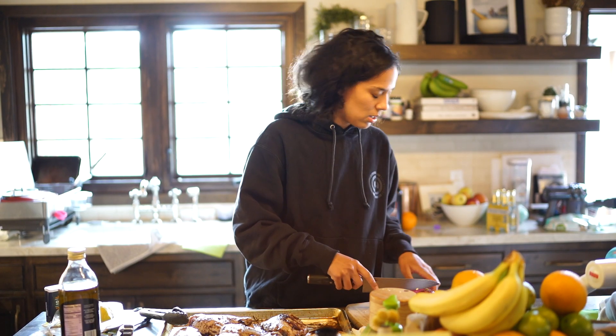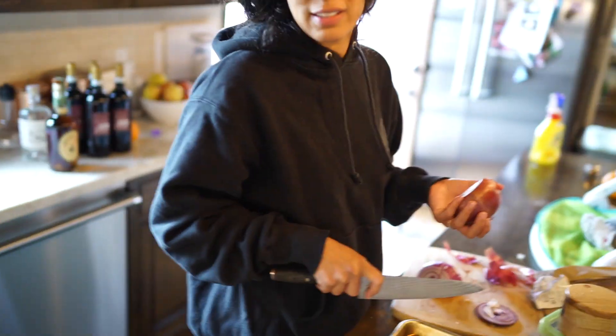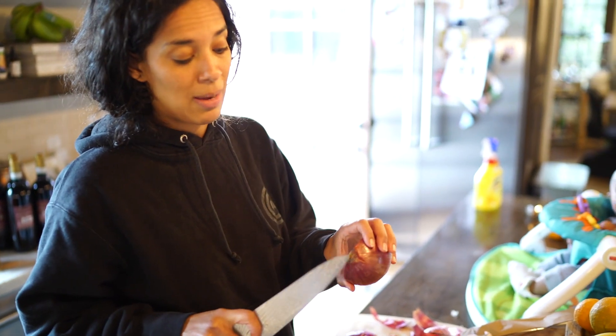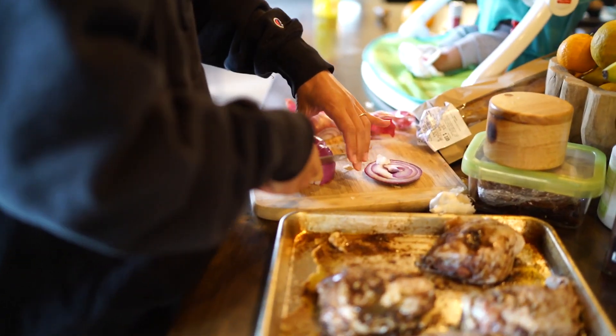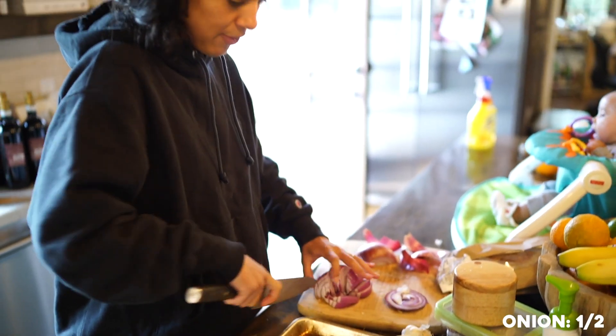My trick to slicing onions without burning your eyes out — keep this part, the little roots, intact and it doesn't make you cry. I think I'll just do half an onion. Let's do more — don't look at my butt.